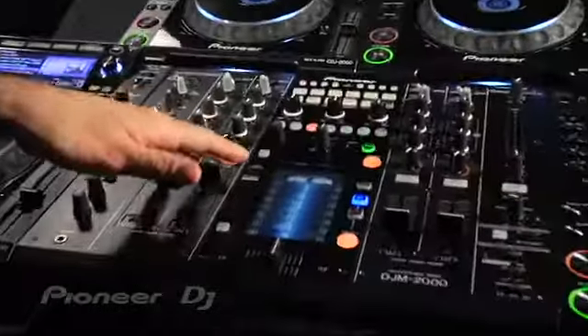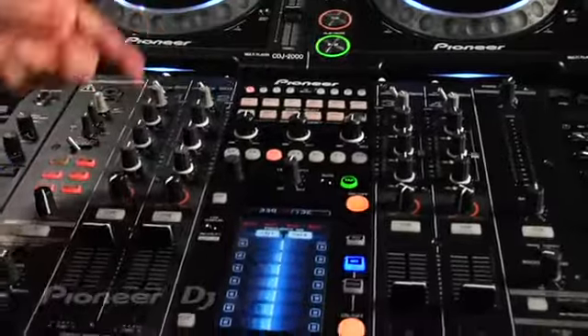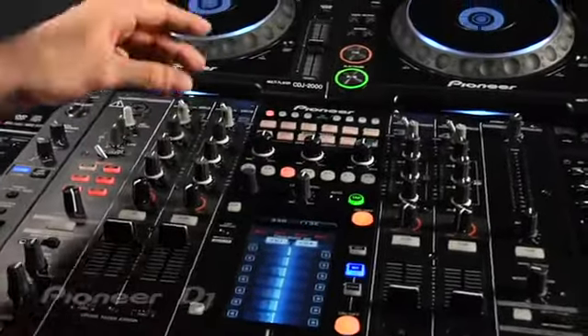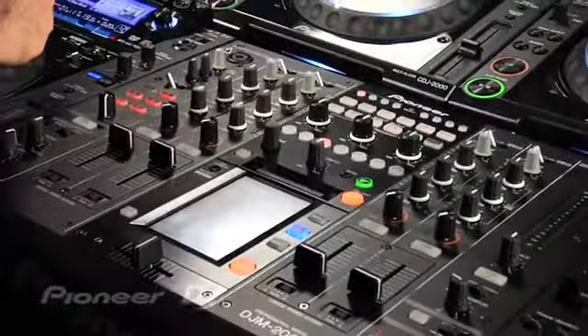It's a four channel mixer. It's actually got four USB inputs as well that you can connect a computer to with its built-in sound card and stream audio through each channel. It has a built-in Pioneer Pro DJ Link hub so you can connect up to four CDJ2000s or 900s to the mixer and source off of one audio source from the player.